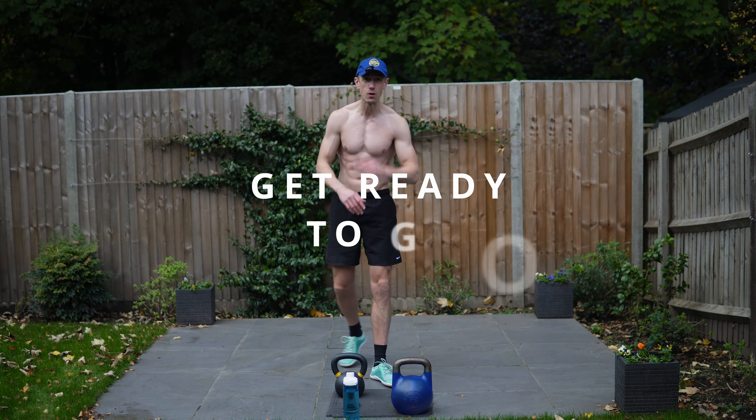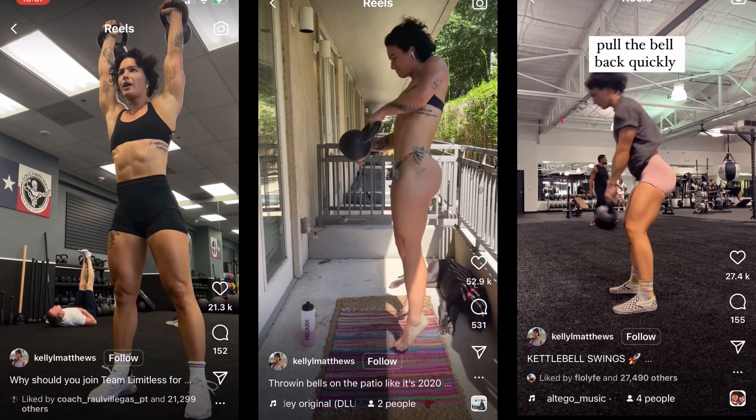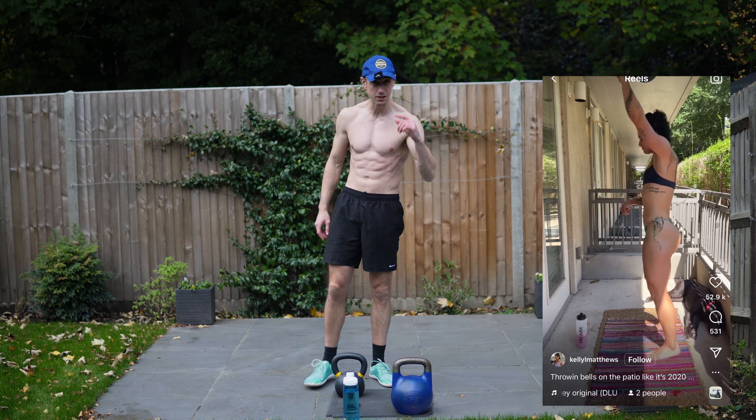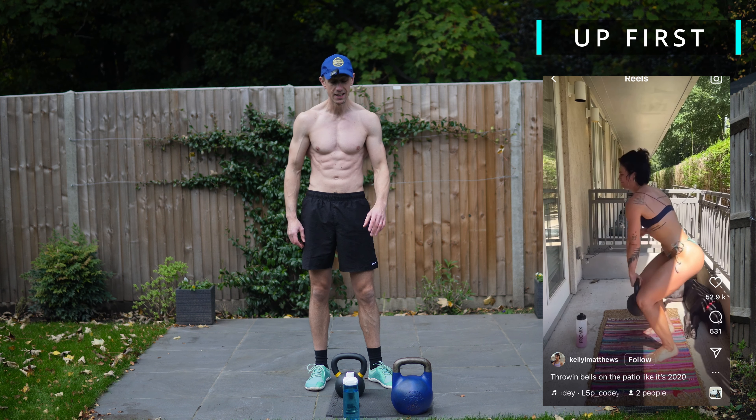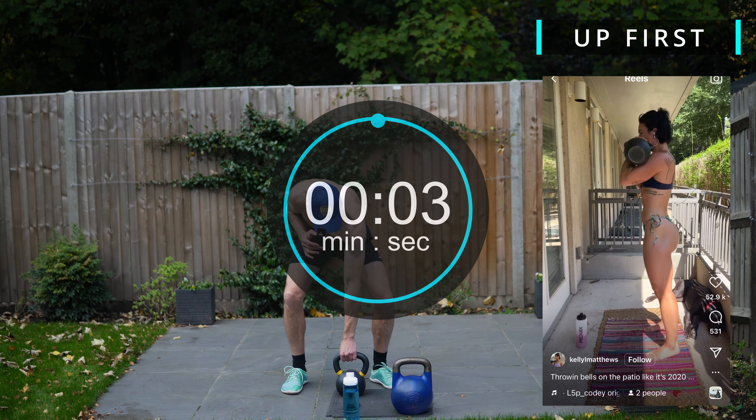Good morning people, welcome back. Today we're trying another workout from the trainer Kelly Matthews. She's accumulated a huge following on Instagram and we're doing one of her workouts today. So let's get set up and into it.